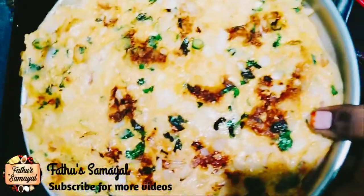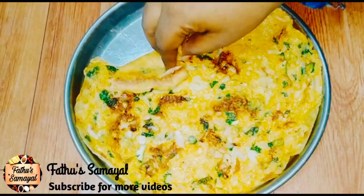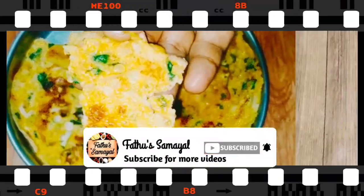Welcome to Father Samael. Today we have a very good dish recipe in a very different style. It's a very good dish. Please don't forget to subscribe to our channel.